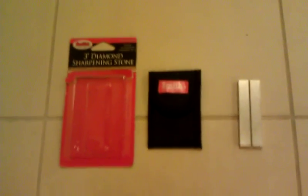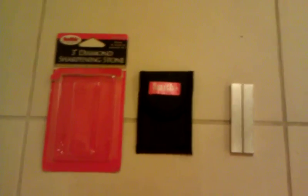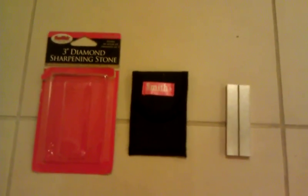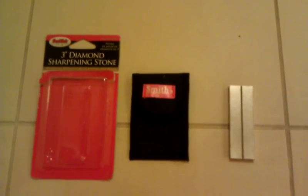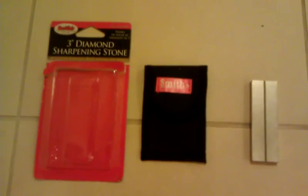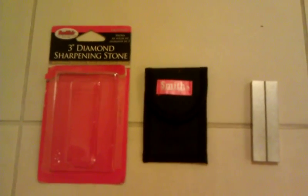Hey everybody, it's JJ at RealitySurvival.com again, and today what I got for you is just a cool little piece of gear that I just picked up at REI the other day for $10. It's a Smith's 3-inch diamond sharpening stone.